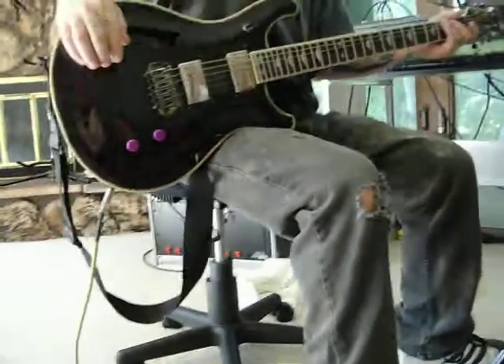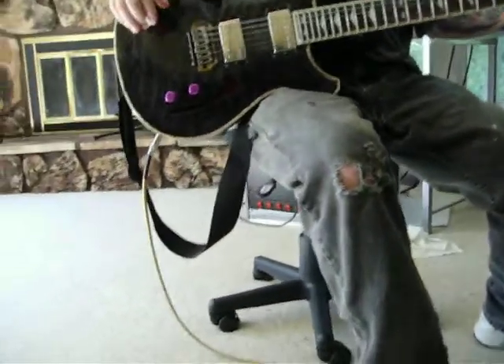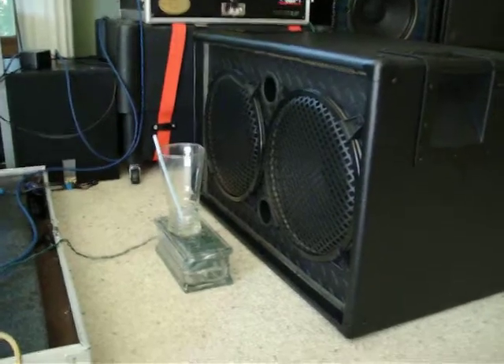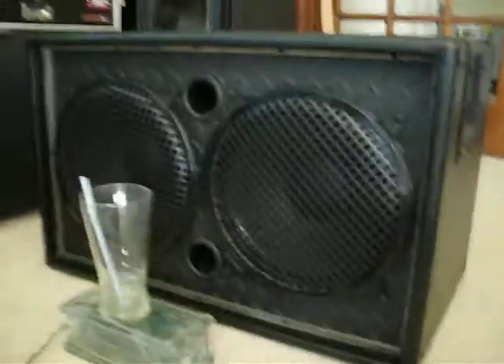And that shows the relationship of sustain, air, porting, and frequency that you will sustain and obtain with the Ear Candy Buzz Bomb 212. If you like the video, please rate it. Please subscribe. If you have any questions, please shoot them our way. We're more than happy to answer or even reply with a video response. Thank you very much for watching, and have a nice day.